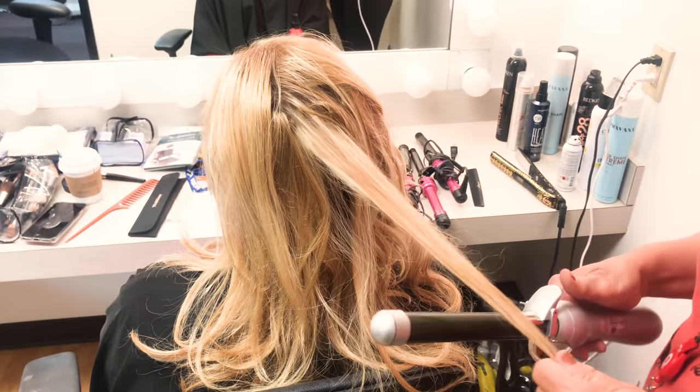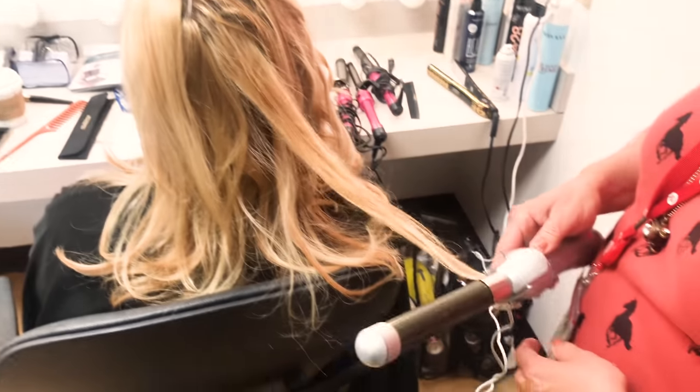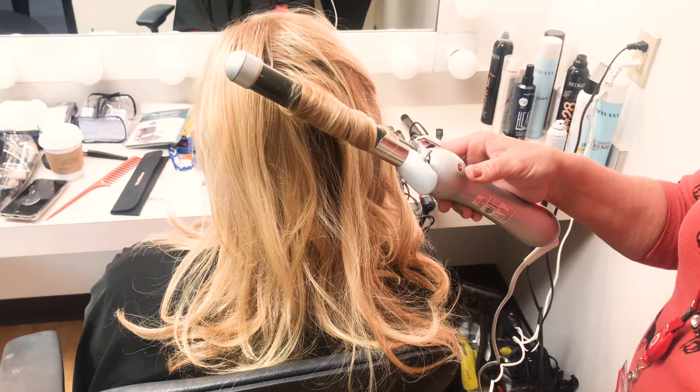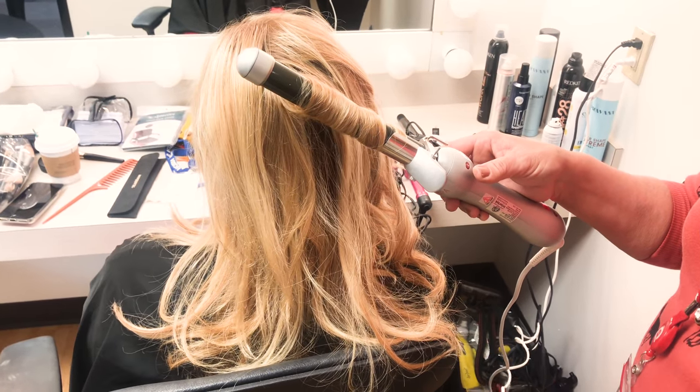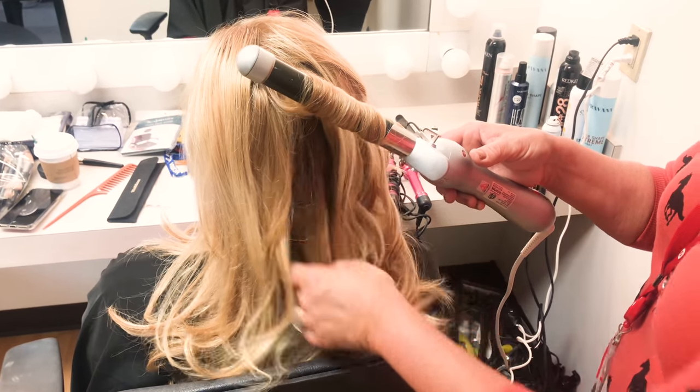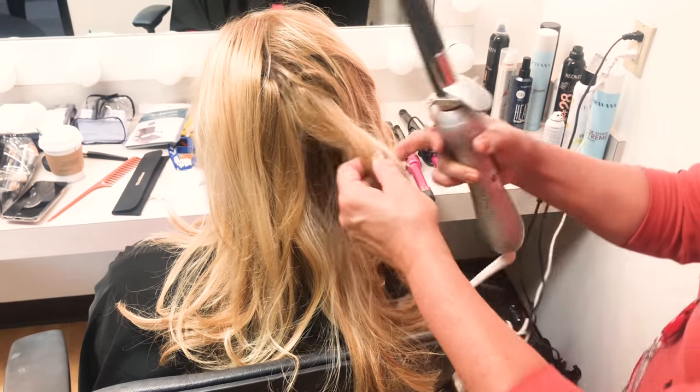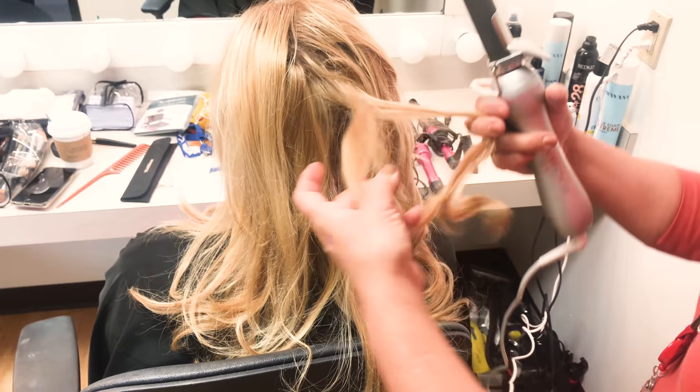Grab a section, add it at the end, turn it, just push the button and it will beach wave. You see the 15 seconds, pull it out — and I always pull it out.